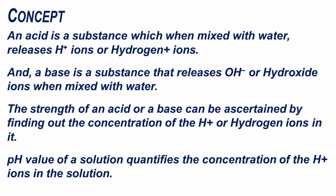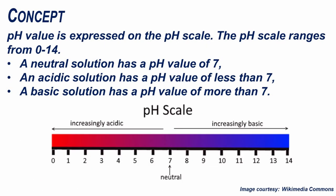An acid is a substance which, when mixed with water, releases H+ ions or hydrogen plus ions. A base is a substance that releases OH- or hydroxide ions when mixed with water. The strength of an acid or a base can be ascertained by finding out the concentration of H+ ions in it. The pH value of a solution quantifies the concentration of H+ ions in the solution, and is expressed on the pH scale.